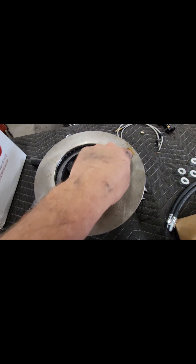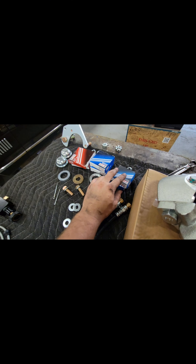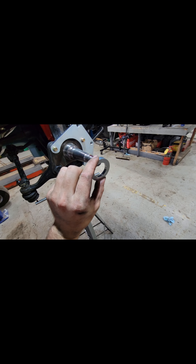Next, we must clean off the rotor surface — as you can see, there's a bunch of protectant oils on here. Then we're going to go ahead and pack the new bearings and install the new seals. With the bearing properly packed, we can install the seal and install this spacer. You can see it has a beveled edge — that goes in towards the car.